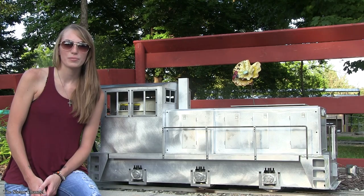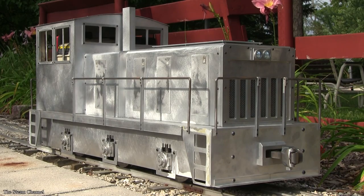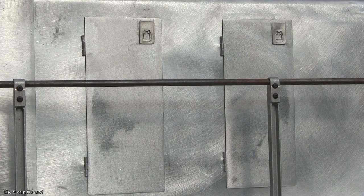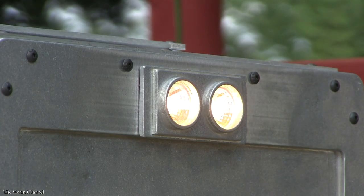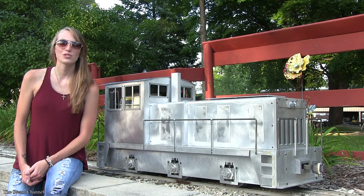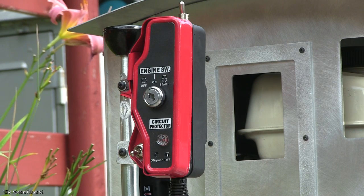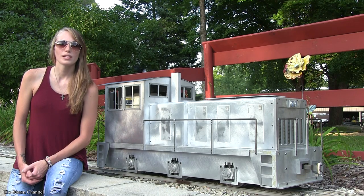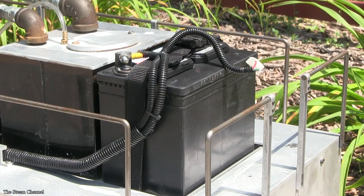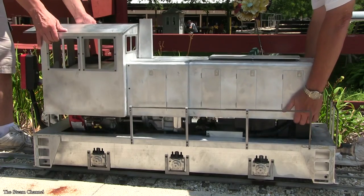The locomotive shell is all aluminum with separately applied detailed parts which include window frames, hand railing, engine access doors complete with door hinges, a dual headlight, and an exhaust stack. This system is controlled by an easy-to-use manual control arm with an attached housing which contains the key start and two switches for the headlight and the horn. The unit also comes standard with two Titan Trains automatic couplers. The engine weighs approximately 250 pounds and measures out to 50 inches long by 16 inches wide. A 12-volt battery, a pair of keys, and an instruction manual are also supplied with the engine.